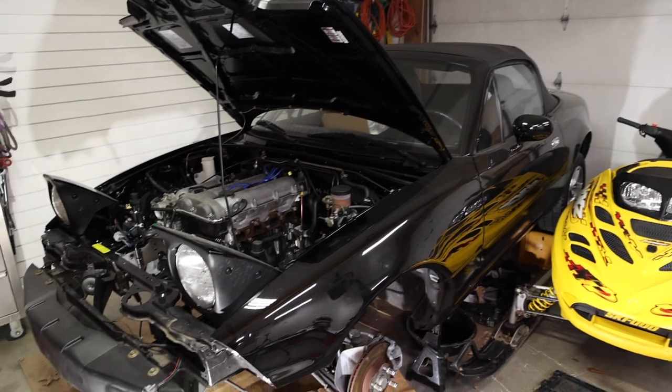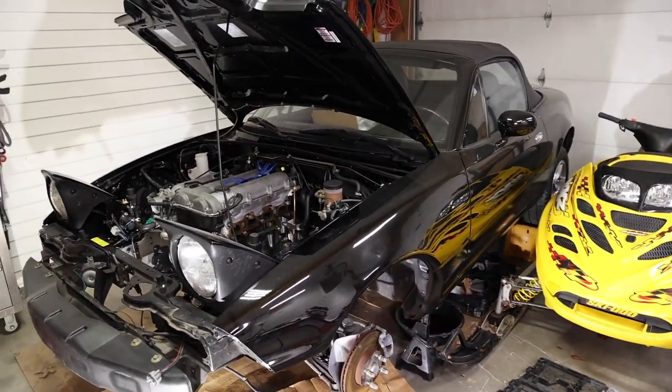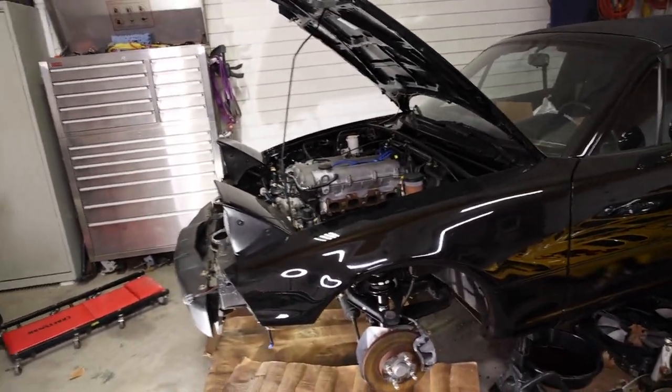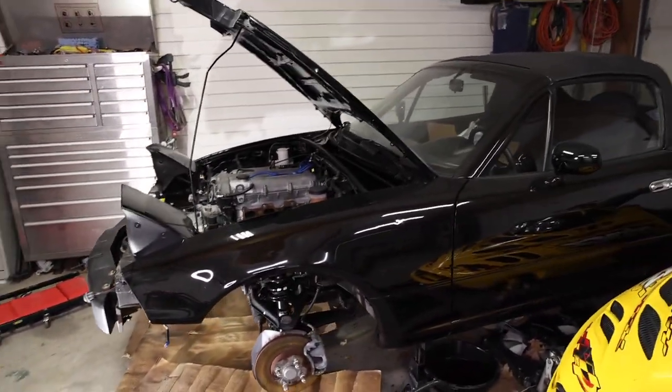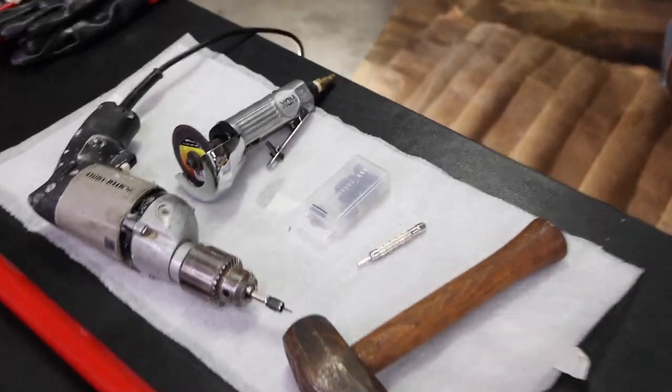If you're new to the channel, I'm building this '95 Miata to be a clean track toy, so feel free to follow along with the build or check out some of my other builds and videos. If you want me to shut my mouth and just tell you how to remove a spot weld, that's fine too — I'll show you what to do.